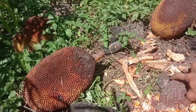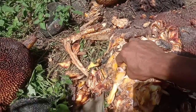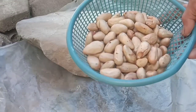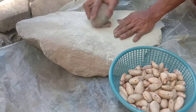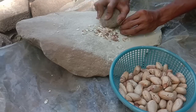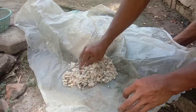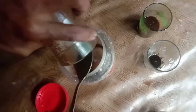Kita tidak akan pakai dedak, beras, ataupun mantang karena itu harus beli. Kita ganti dengan biji nangka. Biji nangka busuk pun boleh, teman-teman rebus saja. Karena dalam proses perebusan, jamur ataupun bakteri jahat akan mati. Kita butuh biji nangka matang yang sudah direbus karena ini mengandung karbohidrat—terbukti kalau kita konsumsi biji nangka, perut terasa penuh.